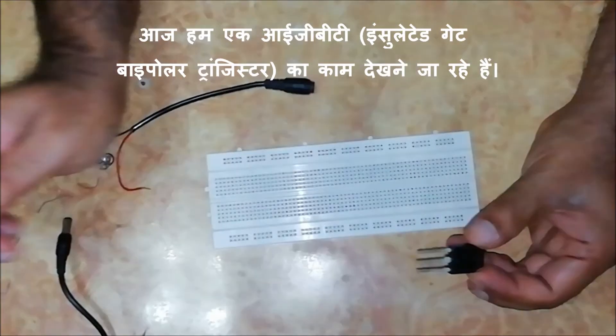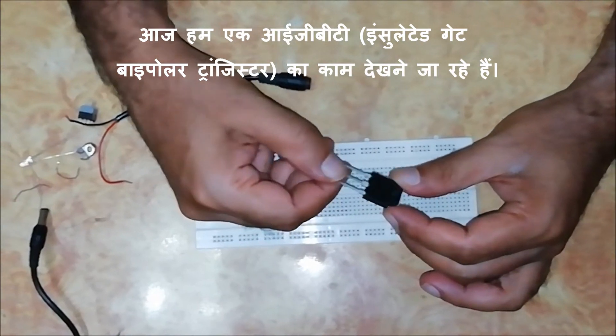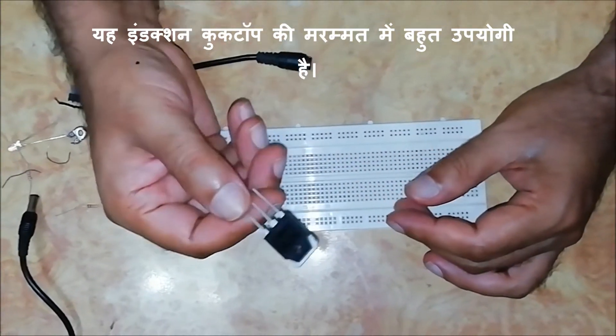Hello everyone, welcome once again to my YouTube channel DIY Repairs. Today we are going to see the working of an IGBT. It is very useful in repairing induction cooktops.